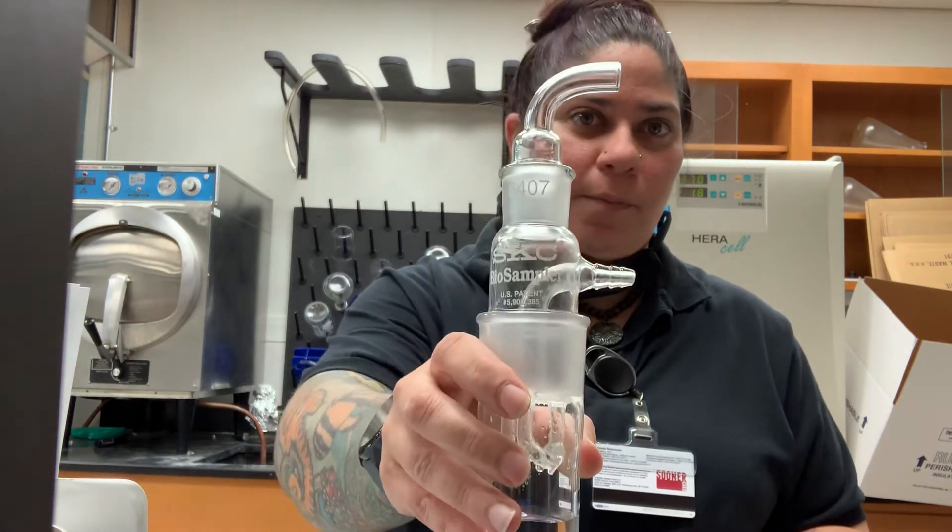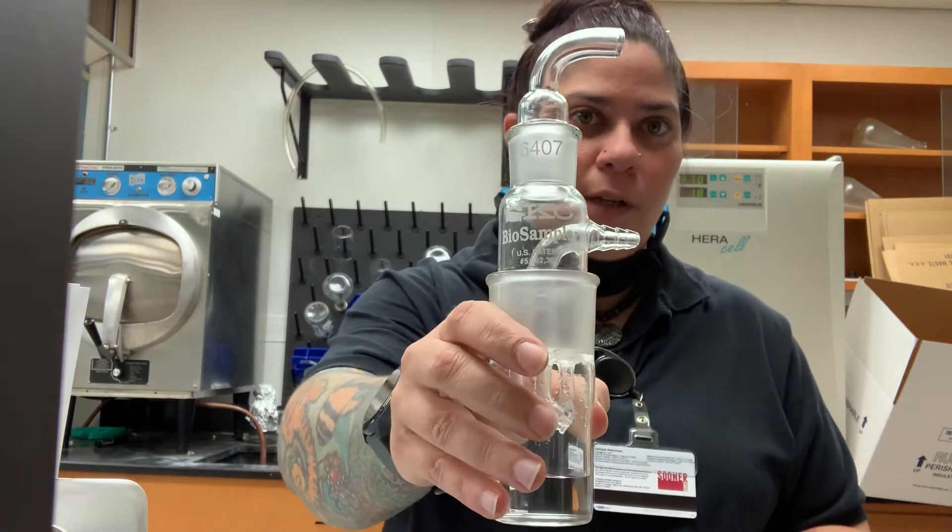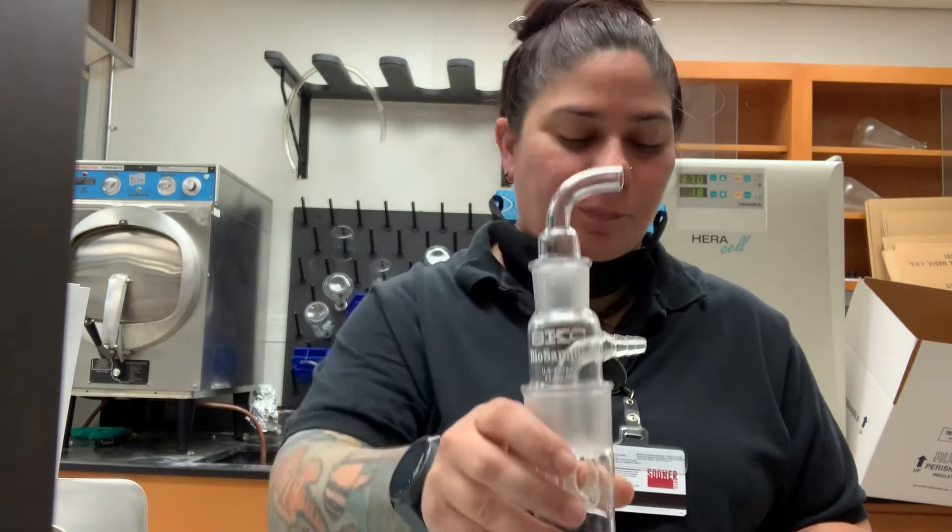This is a biosampler impinger. It is a three-piece impinger designed to collect aerosol particles using centripetal motion and directing that aerosol tangentially across the surface of a collection media. Particles under a certain cut size are entrapped in the media, and particles over that cut size are collected along the vessel walls.